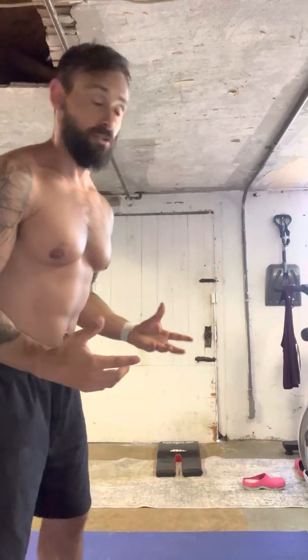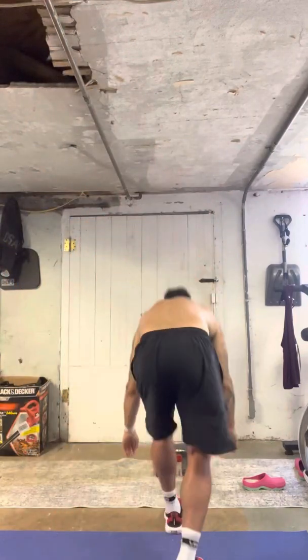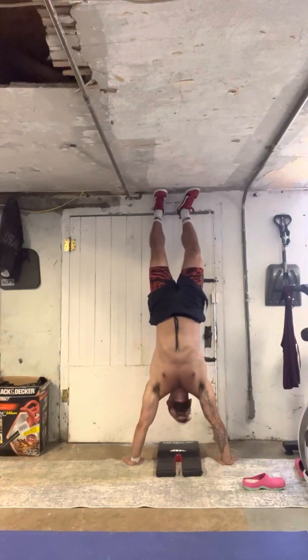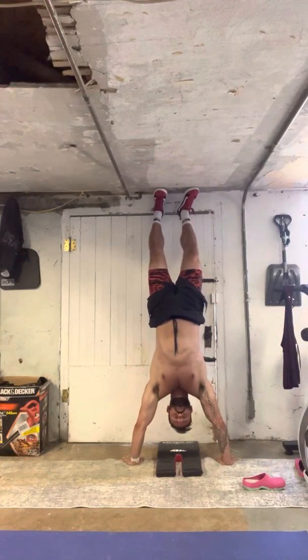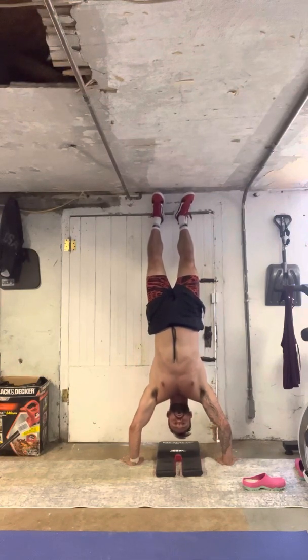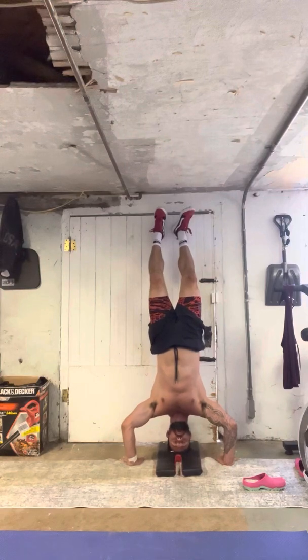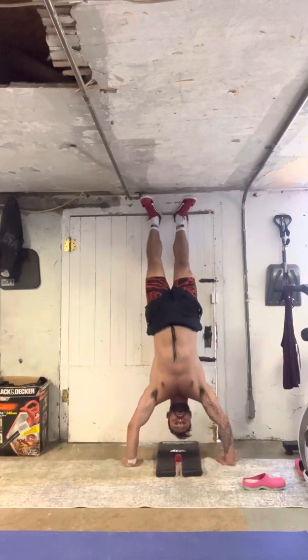My basement — new basement — I can't fully extend my feet here, but that's fine. I can still get strong doing this. So I'm kicking up to the wall. And all I've got to do, as long as my hands are in the right position, is one, two, three, four, five. Okay, my head is on the pad.